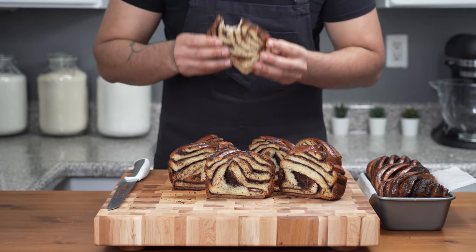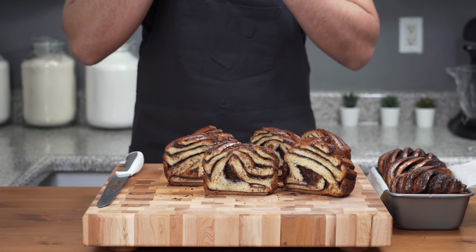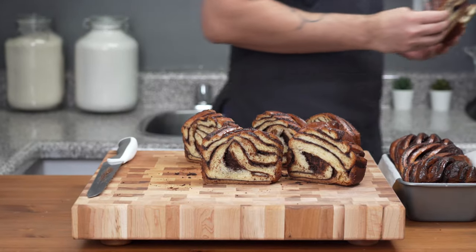This babka is a little crusty on the outside, has a crumbly cake-like texture, it's really chocolatey, buttery, rich, firm, and absolutely delicious. If you make this babka, share your pictures on Instagram — I'd love to see how it turned out. If you enjoyed this video, give it a like, share it, and don't forget to subscribe. See you in the next video!